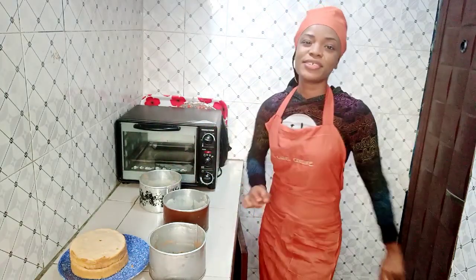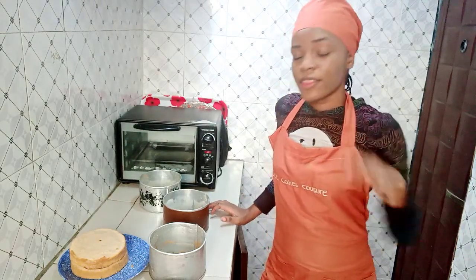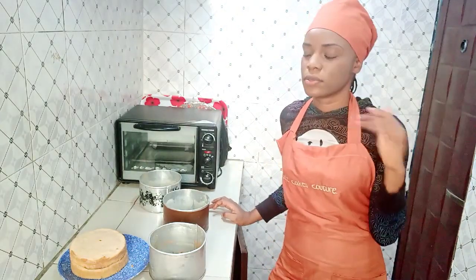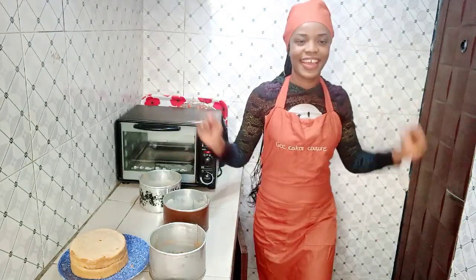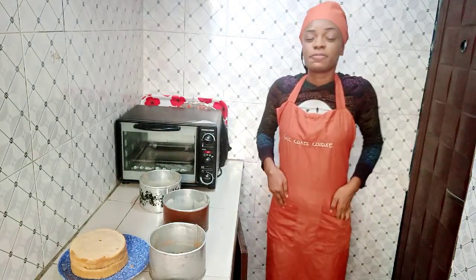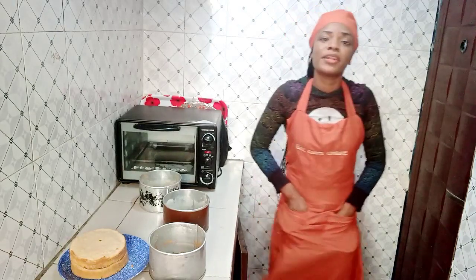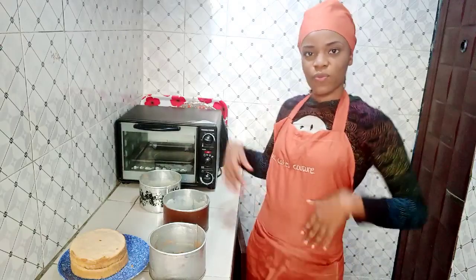Thank you so much for watching today's episode of Keeping Up with Jean. Thank you for baking with me — this was super fun! I was really nervous at first but I pulled through. This is my first tutorial video — expect more videos and more 'Bake With Me' content. I hope you learned something new. Please don't forget to like, subscribe, and see you next time!